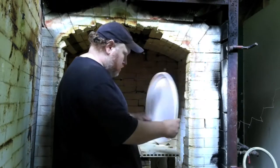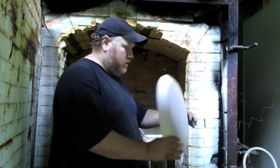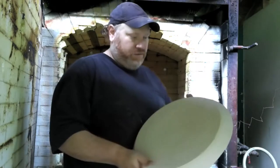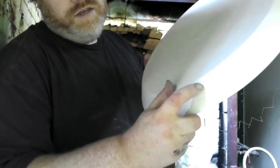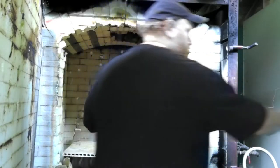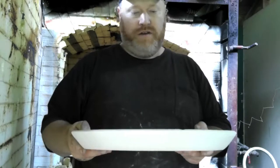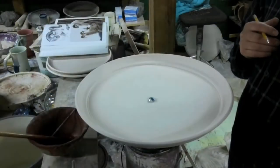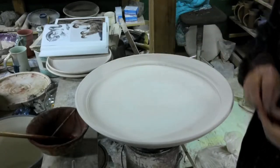We have the platter coming out of the bisque and looking it over — it is looking good. We have a successful bisque firing for this platter's journey. Here's the little star stamp, and we're going to drop the blue gem back in to make sure we see it every time we go to move it. Now it'll be time to glaze and decorate it.